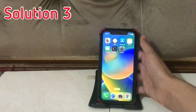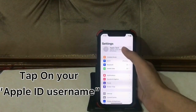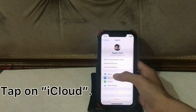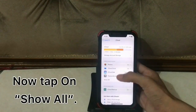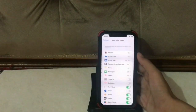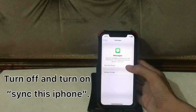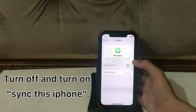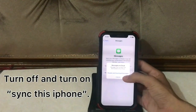Solution three: go to settings, tap on your Apple ID username, tap on iCloud, then tap on Show All. Tap on Messages, then turn off and turn on Sync this iPhone.